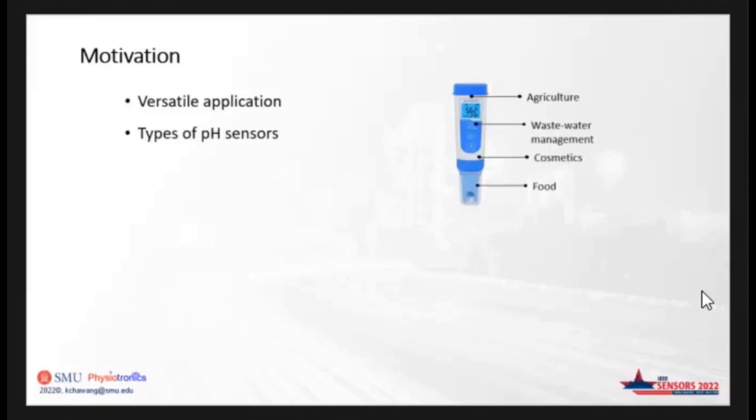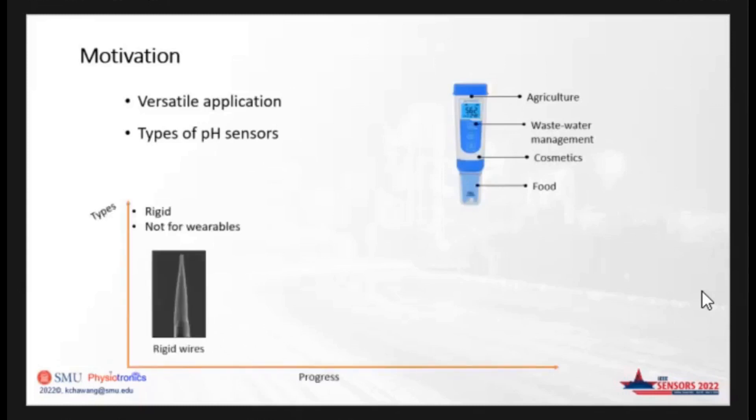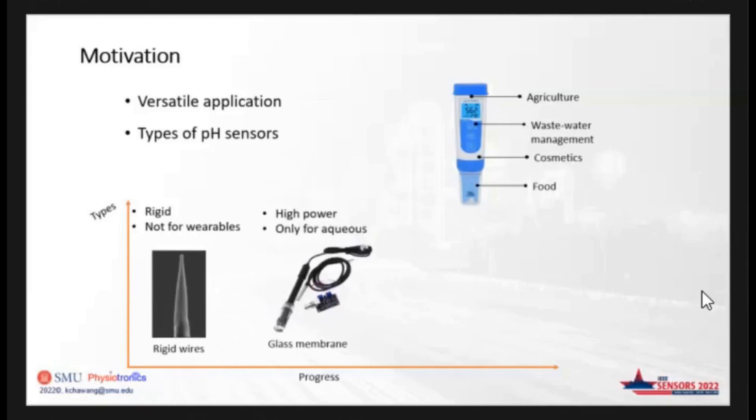There are different types of pH sensors developed for designated applications. Some of the early ones use rigid wires or rigid substrates, but they are not suitable for wearables. Another class is where a pH-sensitive membrane is used, but they also operate on high power and sensing is limited to aqueous solutions.